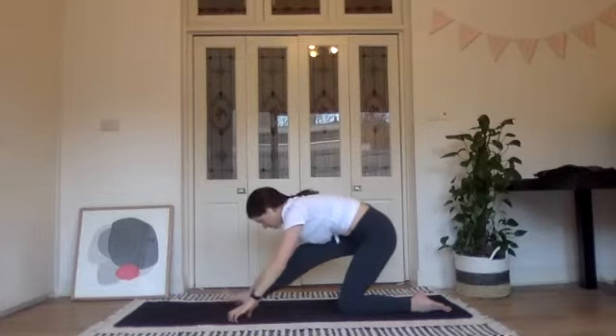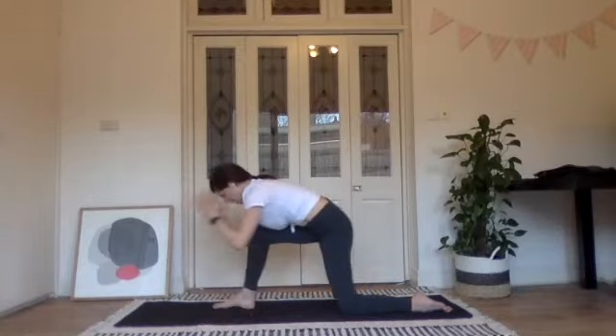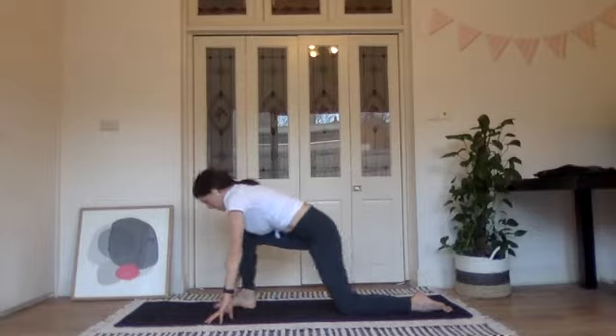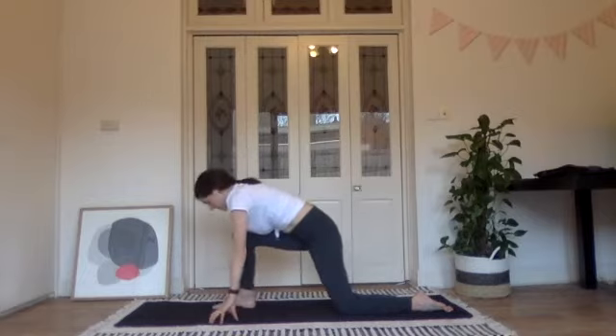Go back and forth here — try not to shift your weight over that left side. As you sink back, see if you can stay square and even through your weight rather than tipping your hips to the left. One more time, sink back, toes lift to the ceiling, then come forward again.